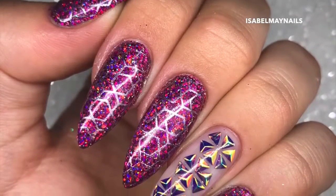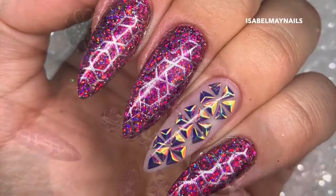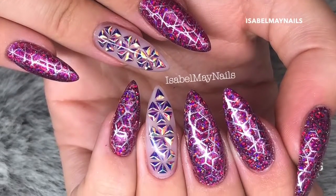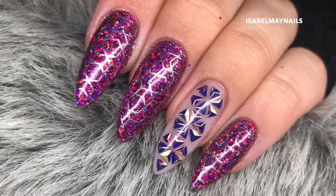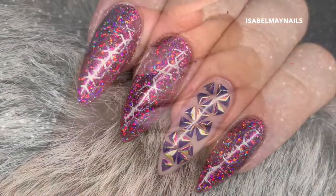Hello everybody, welcome back to another video on my channel. Today I'm going to show you how to create this full look - we will be encapsulating in gel as well as doing glitter and stamping. If you want to see how it's done and the techniques I use to create these nails, then just keep watching.